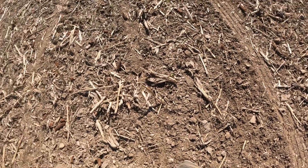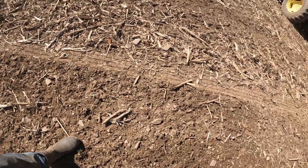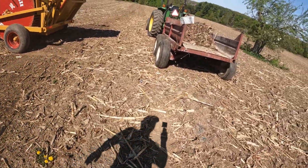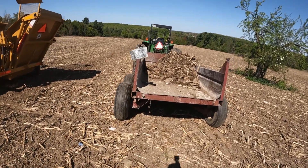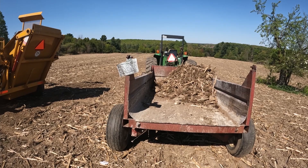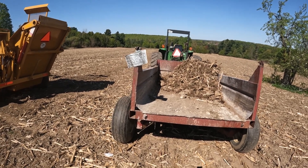That's definitely a lot cleaner. Didn't quite make the return trip before I was full, but that's a decent pile of rock already cleared out and a bunch of corn stalks. We'll keep moving.